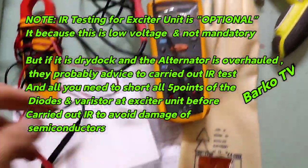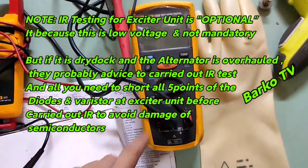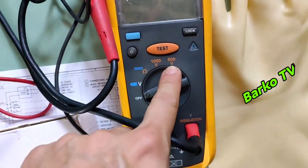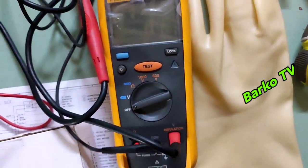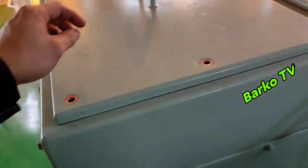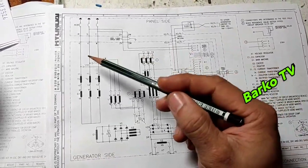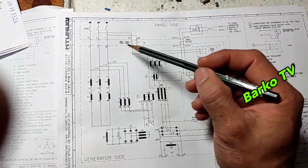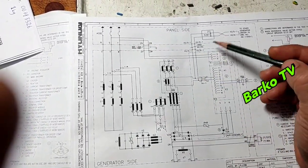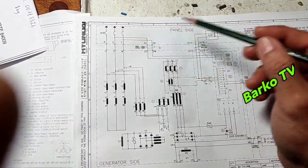If IR testing the exciter, just short the five points of the diode and varistor at the exciter unit. To avoid damage to the semiconductors, we need to open this panel. We'll use the Fluke IR tester and we need to use PPE. Going back to the manual — at the top there is X1, which is for the AVR. We need to disconnect that one. At the AVR there are three terminal connectors: X1, X2, X3.